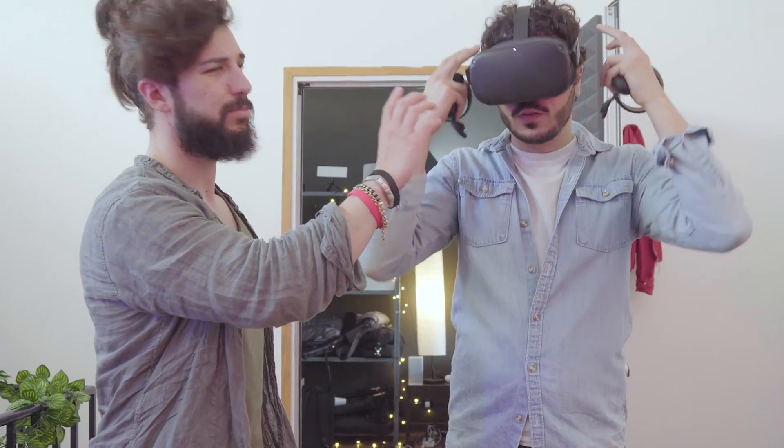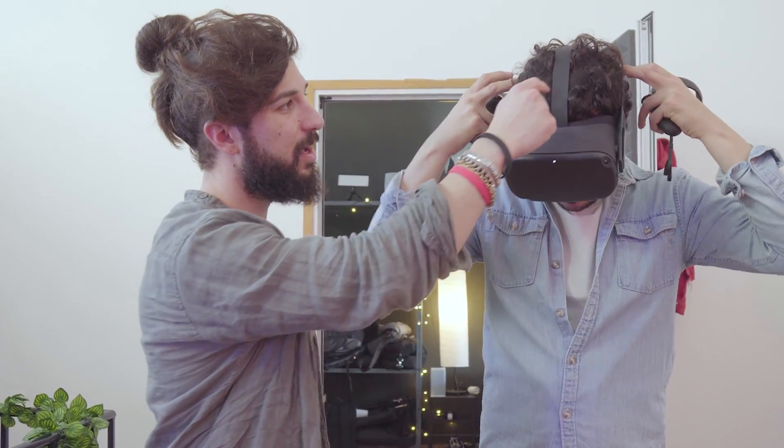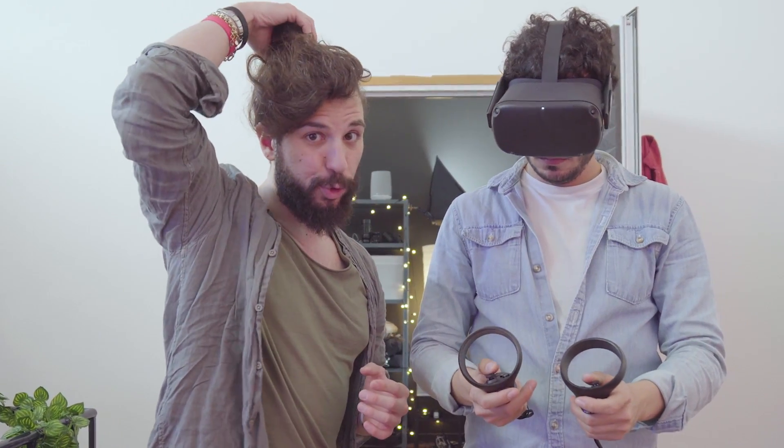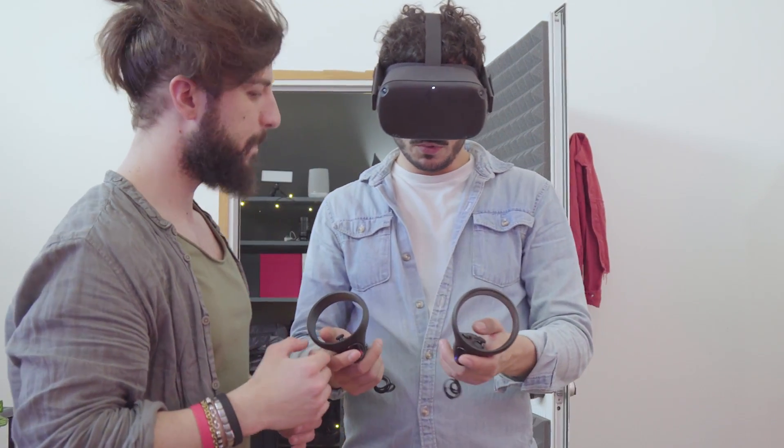Adesso il buon Nicolò ci spiegherà come si utilizza Oculus Quest. Una cosa molto importante è che si può regolare la cinghia, quindi è adatta a qualsiasi tipo di cranio. Le fascette non fanno neanche male alla testa neanche per un uso prolungato, sono molto comode.